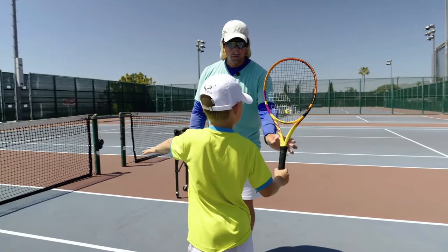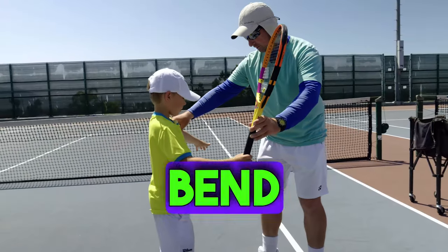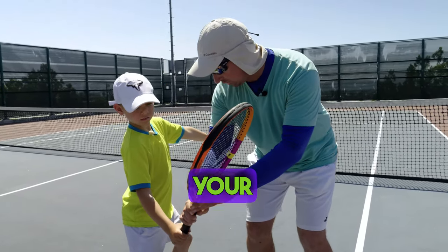This is too far back with your racket. Stay sideways. Good, widen your stance, bend your knees. Now, this is the important part — see if you can do it: as the racket goes down, your legs go down.